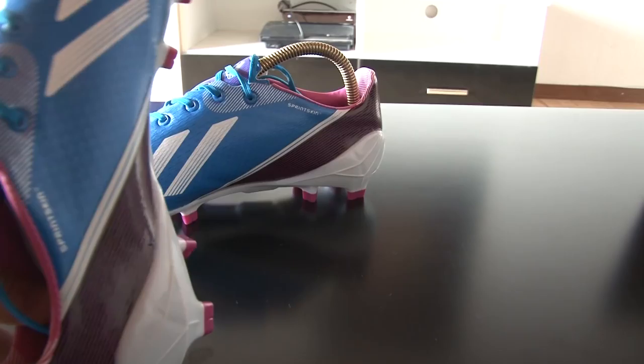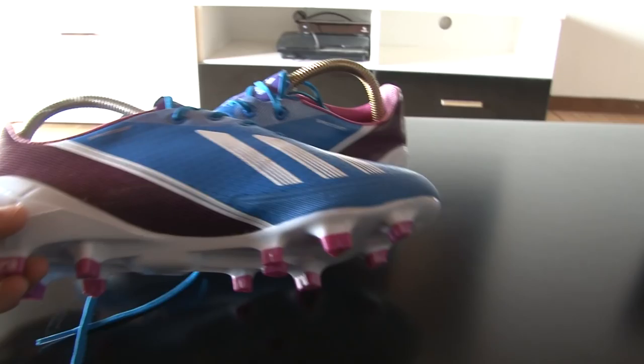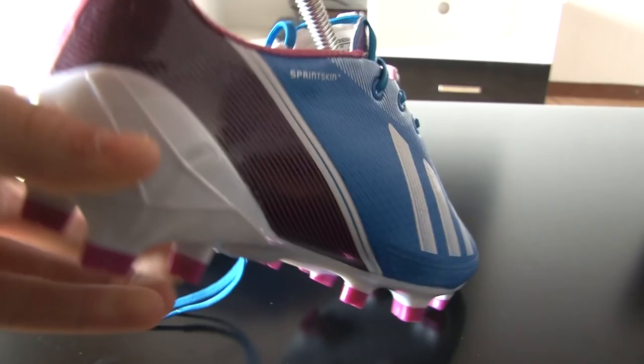Colors: blue, white, and pink. The sole plate is the same as the other ones — the firm ground sole with the Adizero.